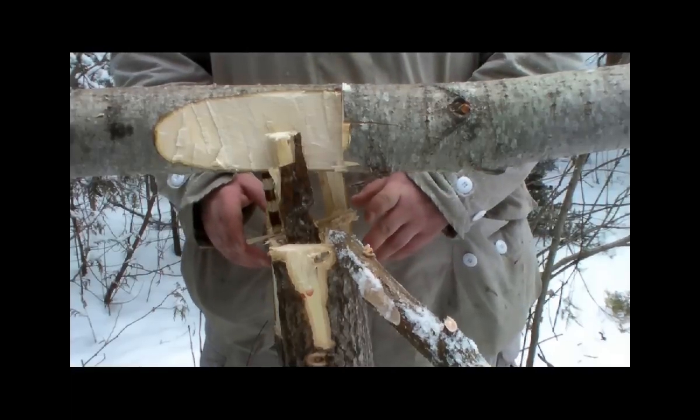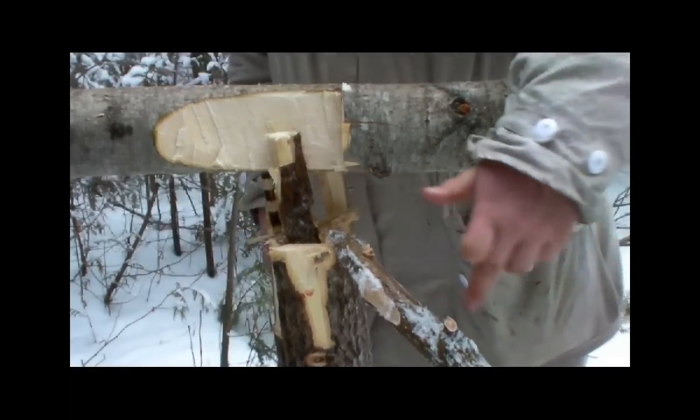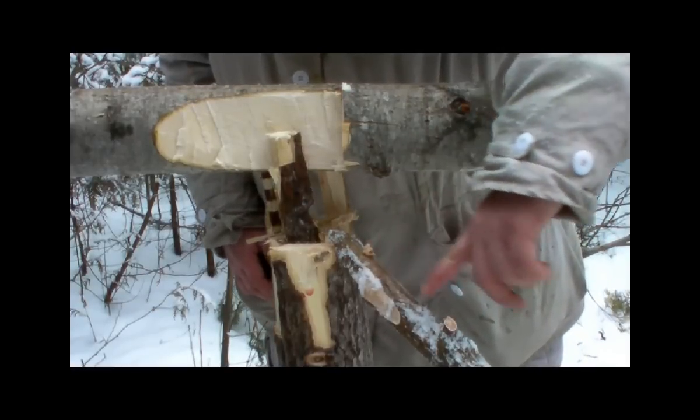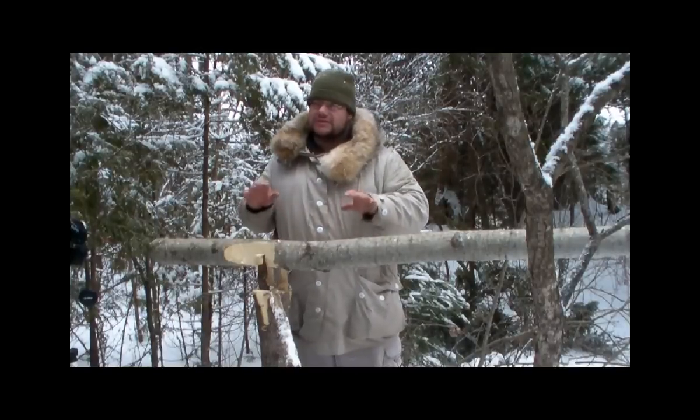So this is the completed Samson post deadfall. Down here we have the bait trigger, here we have the ramp the animal's going to come up — we've been smearing chicken all over it. Here's one of our wedges.